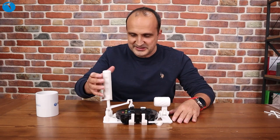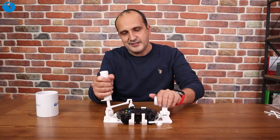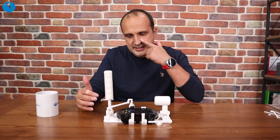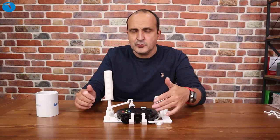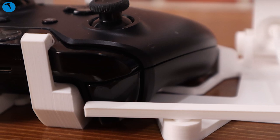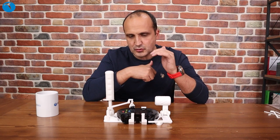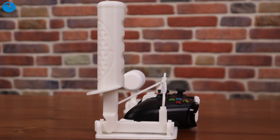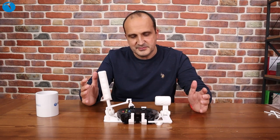Şu anda işte joystick'imiz hazır. Joystick yaptık aslında bir nevi. Bakın, buradan uçağın sağa ve sol hareketini ayarlıyoruz, buradan da gazını arttırıp azaltıyoruz. İşte bu şekilde özellikle uçak simülasyonları için, flight simülatör ve benzeri uygulamalar için bu tarz parçalardan kendimize özel bir joystick yapmış olduk. Kumandayı joystick'e çevirmiş olduk. Çok daha rahat kullanılıyor. Biz genelde bunları %40 dolgu oranında bastık. Yaklaşık toplam baskı süremiz, bunların hepsini tek seferde basamazsınız, sığmıyor tabloya. Ama iki seferde basabiliyorsunuz. Yaklaşık 20-25 saat sürer.